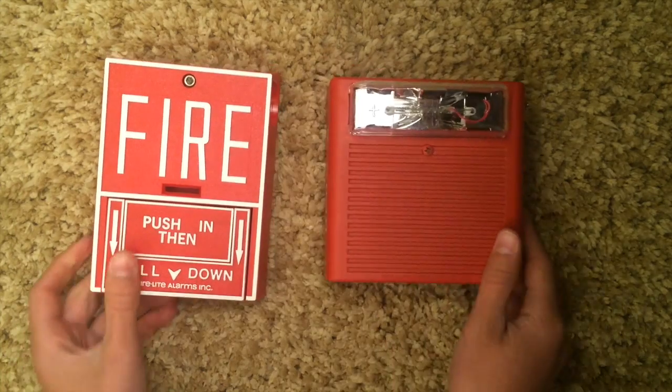All right, hey, so in this video I'm going to be showing you how to hook up a pull station to a fire alarm.